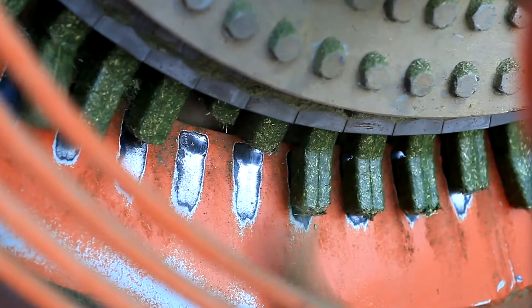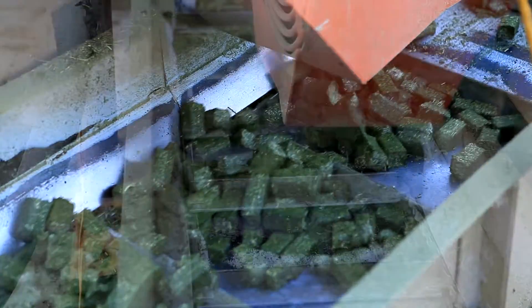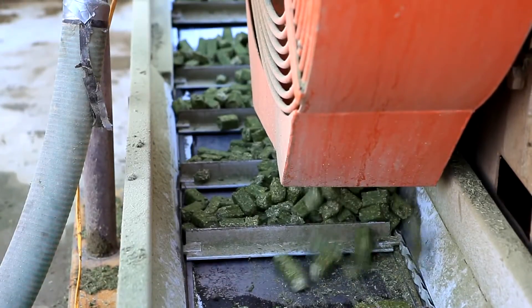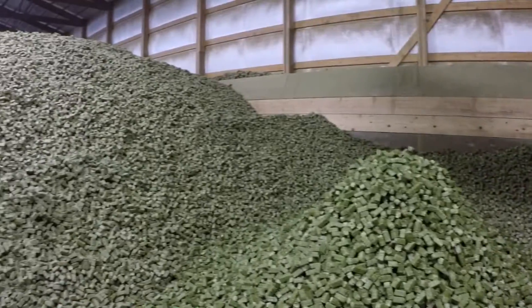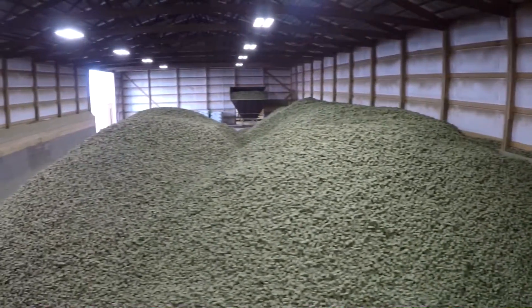So after it's made that day, it goes up a conveyor and is dumped in bulk storage. We like to store the cubes in bulk storage for as long as we can — a minimum of 30 days — to allow them to cure, so that the moisture we added to make the cubes has time to leave and we're left with a dry cube.